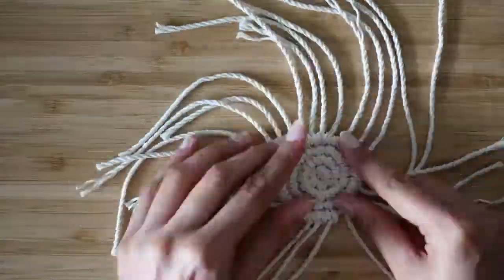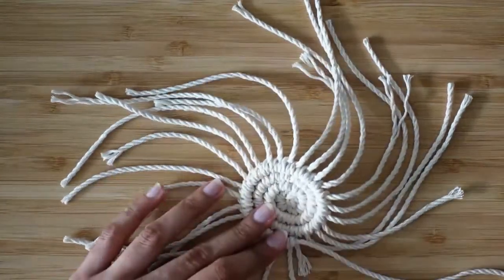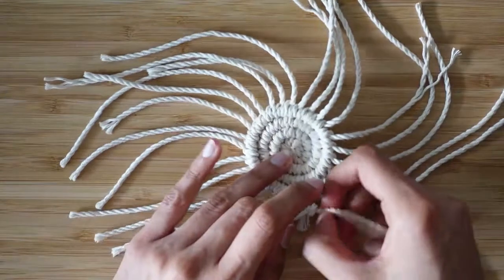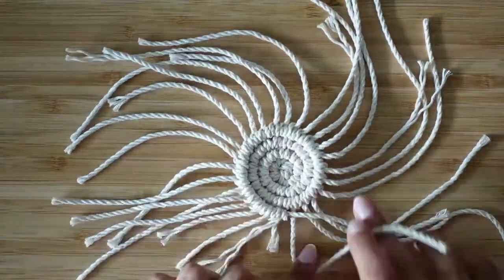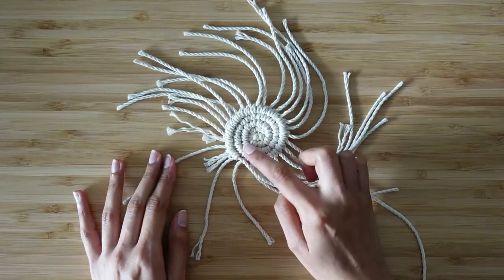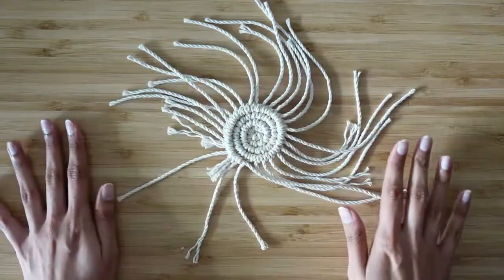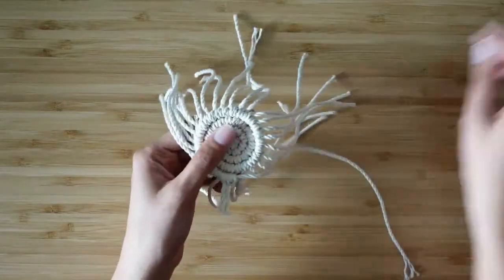As we get to the fourth or outermost ring, the rope starts to get quite short, but that's not a problem because it's the last time we'll need to do a knot with it. We've got one, two, three, and four rings done. The next step is to go ahead and trim off all the extra length with scissors.